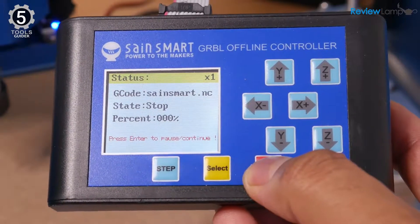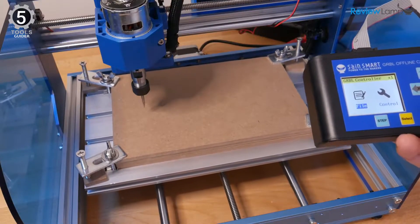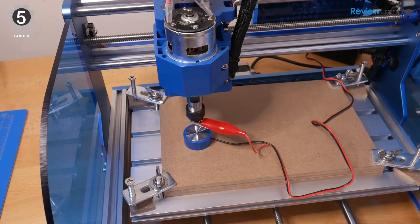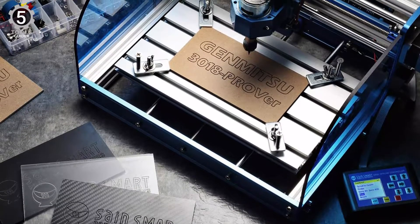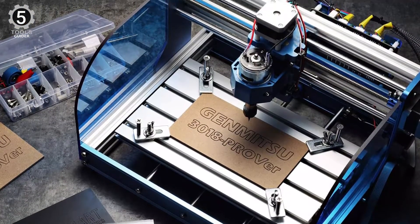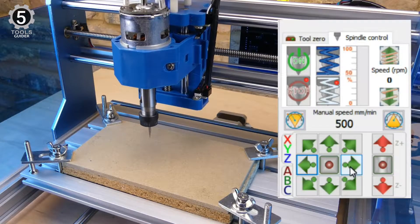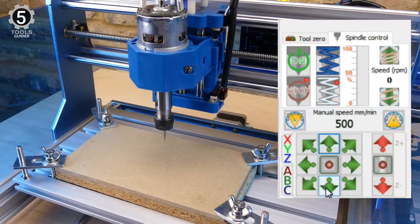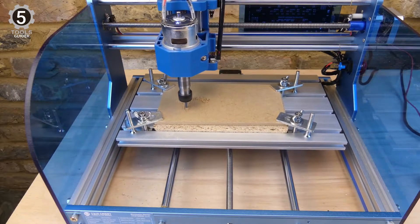There isn't much difference between this model and the other Chimitsu 3018 variants. One addition is a Z-axis toolset touch probe, which eliminates the need to use sheets of paper or similar materials to position your part. You connect the clip to your cutting tool, place the probe on the workpiece, and reduce the tool's height until it contacts the probe. The machine will automatically adjust your workpiece's height, and you'll be ready to cut. This tool can cut wood, plastic, soft aluminum, acrylic, PCB, leather, and others through trial and error.